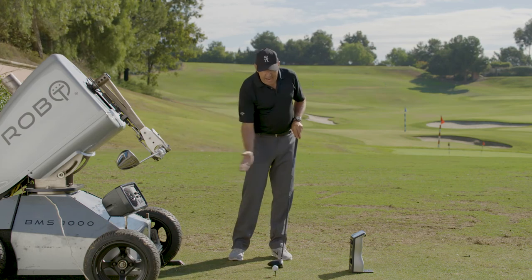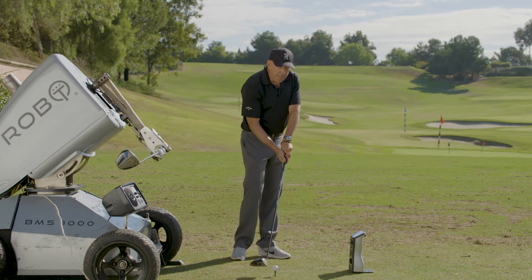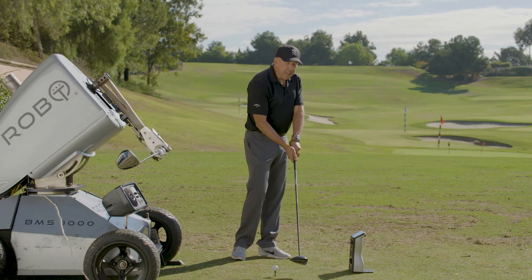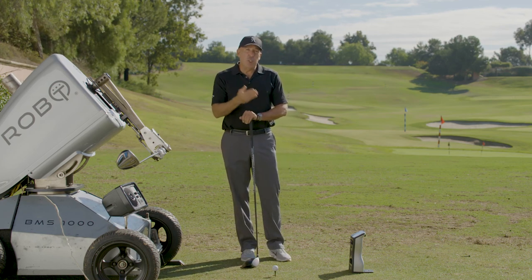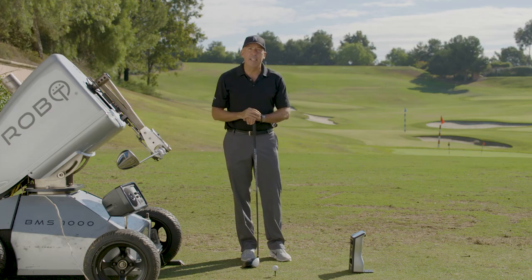But not only that — as you move the ball forward in the stance, most golfers have a wide open club face coming through. Just by moving it forward, you're guaranteeing that the club is going to close a little bit. So not only are you going to hit the ball higher and longer, but you're also going to hit it straighter, as the ball will start coming back towards centerline or even slightly left.